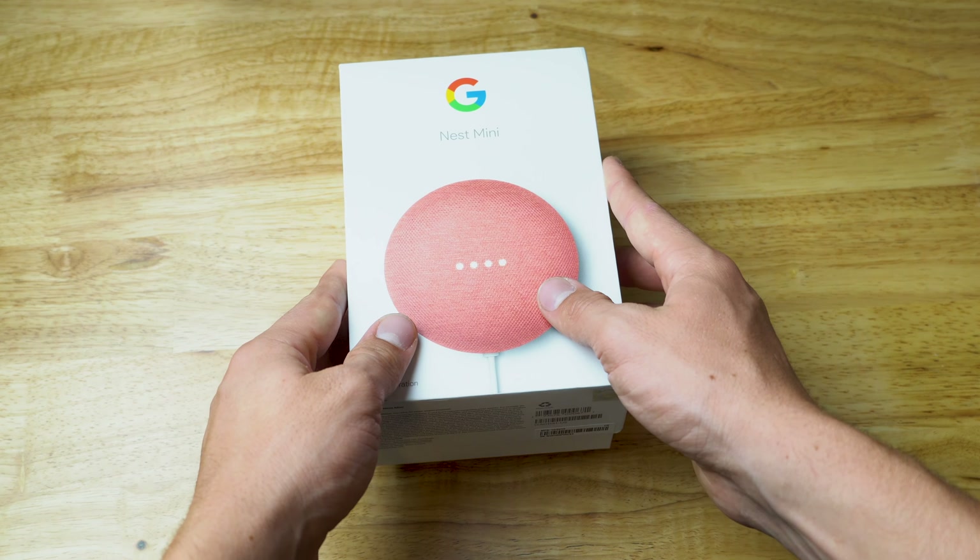On the back it just has a picture of it on a desk and it says 'small and mighty.' The left side gives you all the apps that it's compatible with. Okay, enough talking, let's get to opening it up.